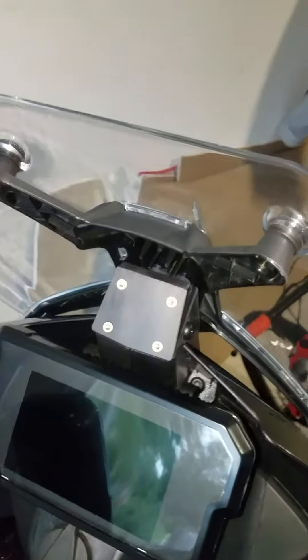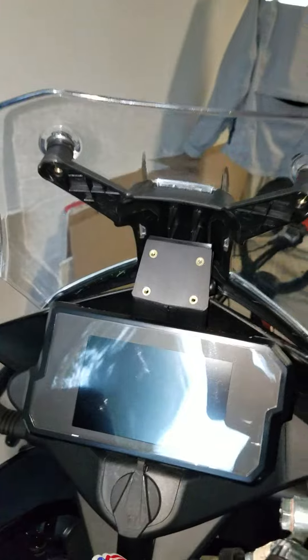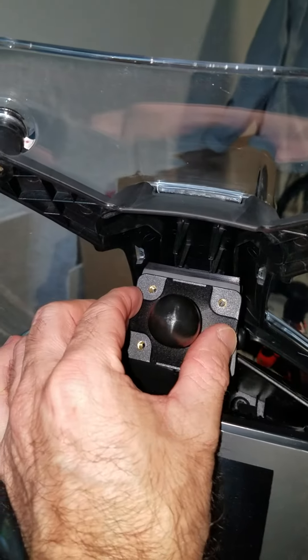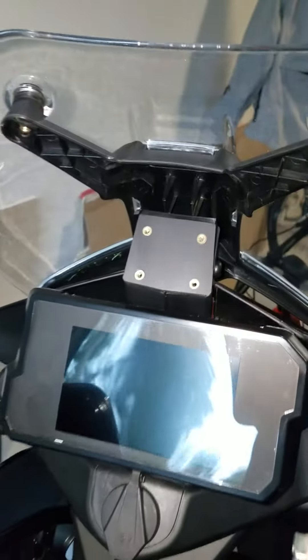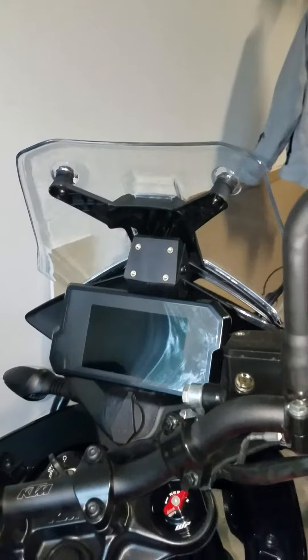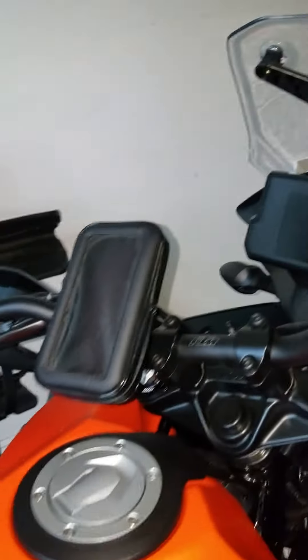I put the windscreen back on and tightened the nuts in — you can see how it looks. I went ahead and got the AMPS RAM mount, which I'm going to mount right here. That will give me a place to mount my cell phone, GPS, or whatever device you want. It's fairly steady, and just to let you know, the 790 mount does fit right into the slot of the 390.